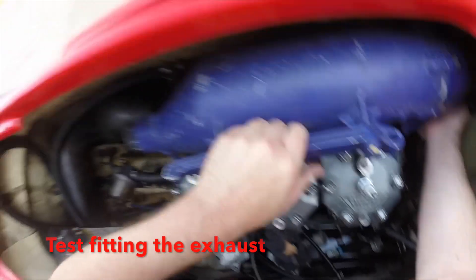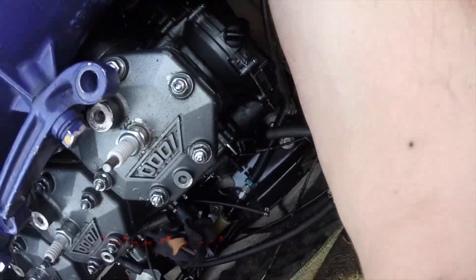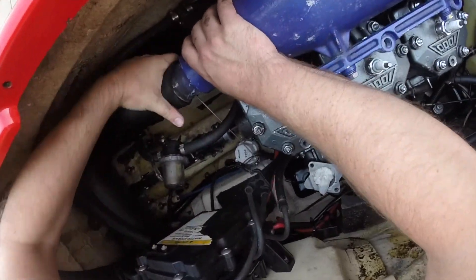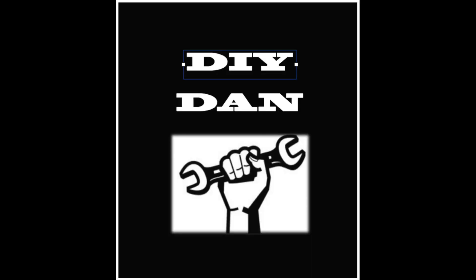Unfortunately this is as far as I can go today. I can't install the carburetors without first finding a new pulse line, and I can't install the exhaust until the correct gasket comes in. So far I'm really happy with the progress I've made on this old muscle craft. It won't be long before this beast is jumping waves and hitting speeds close to 60 mph again. See you guys next time, so long.